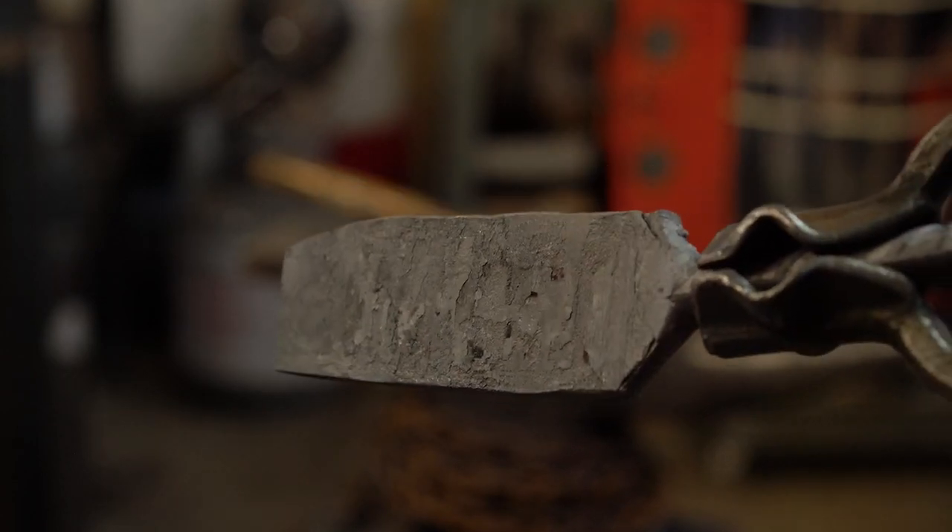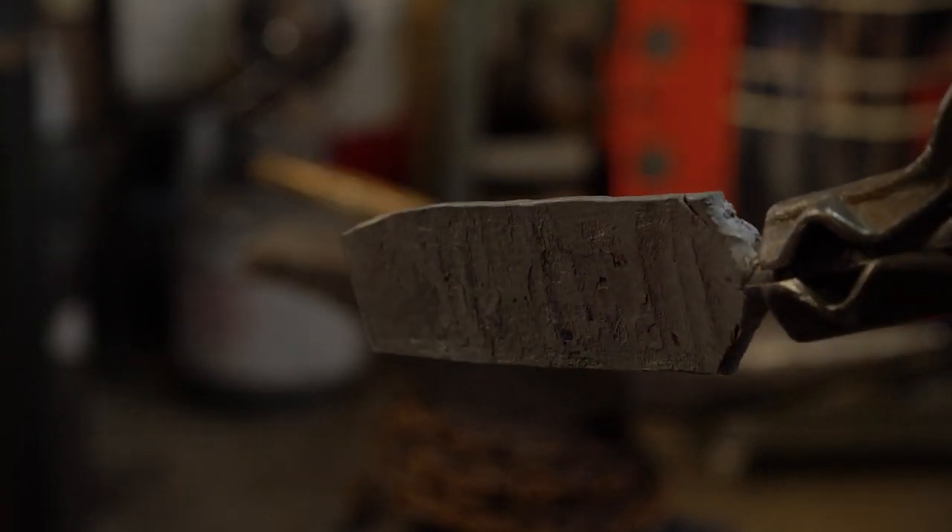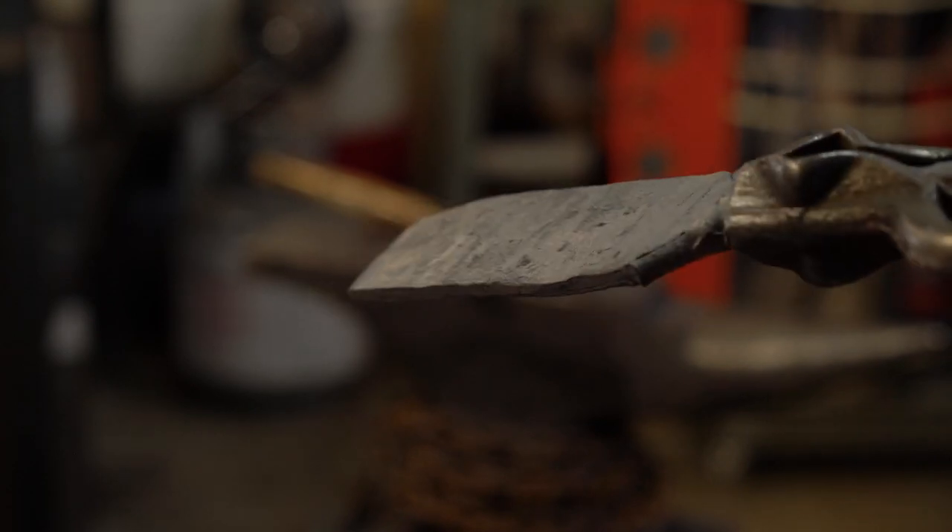I have a few delaminations on the edge of the billet, so I'm going to grind those away before I continue.